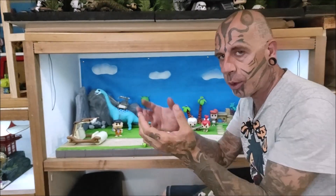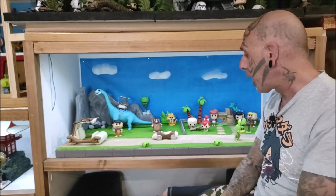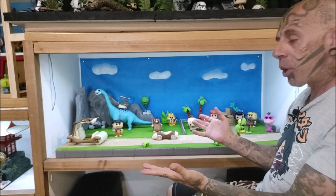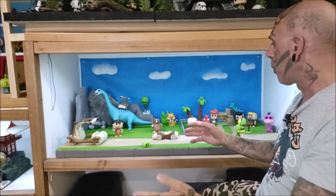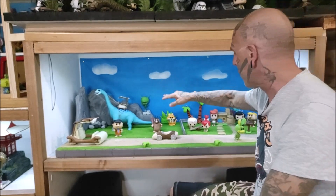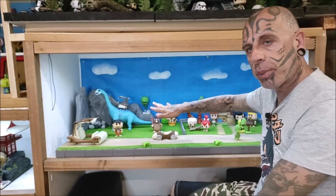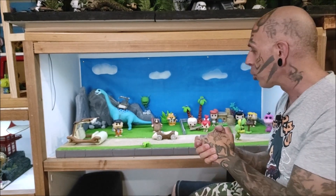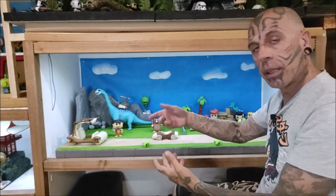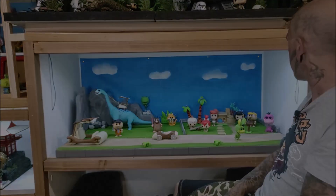No podía hacer algo más elaborado, porque tiene que quedar realista. Es un diorama muy sencillo, como habéis visto, tiene alguna cosa más complicada, pero muy efectivo. Lo que es la parte del verde del césped: primero eché un césped de modelismo, pero como no me gustaba mucho el tono, era muy oscuro, lo repinté. Lo pinté encima y ha quedado bastante bien.